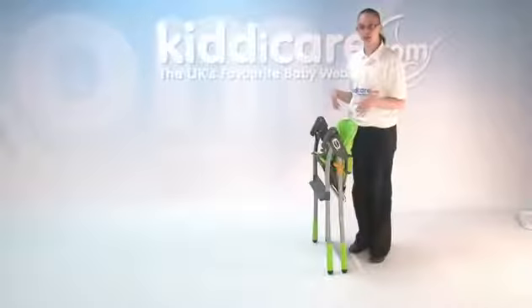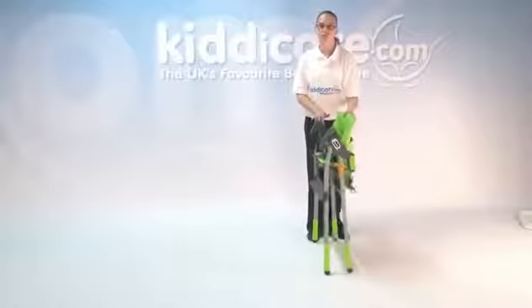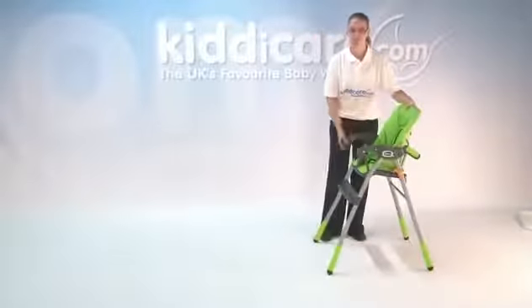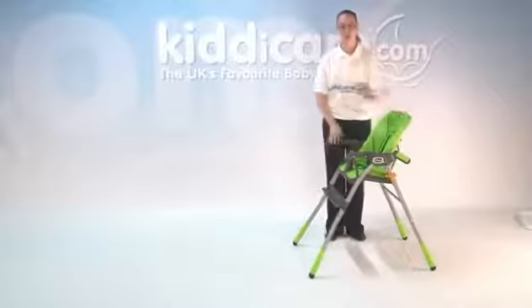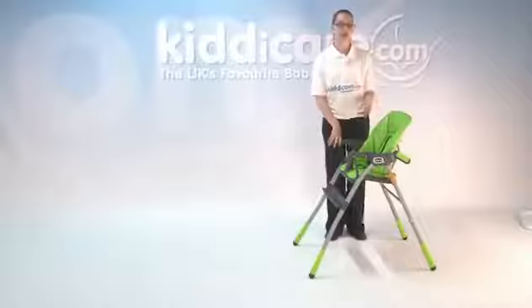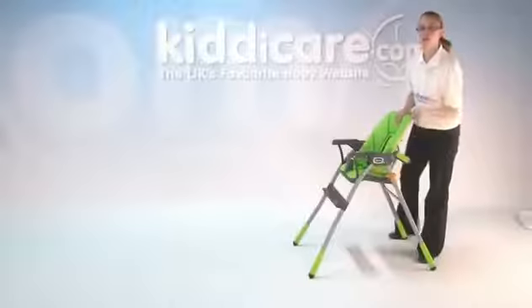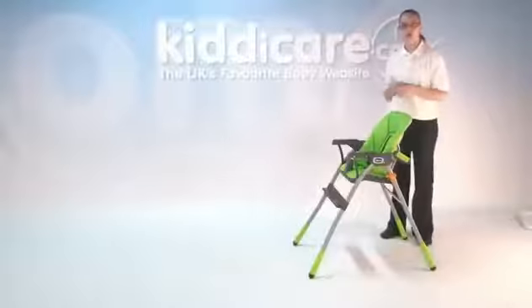When you're ready to undo the high chair again, just come round to the side, pull up on the chair, and pull your legs out. As you can hear, that clicks nice and loudly, letting you know it's secure. Another way of checking is there's a little catch on the side, and if it's not secure, it will show a red stop sign, so you know you have to pull it out a bit further.